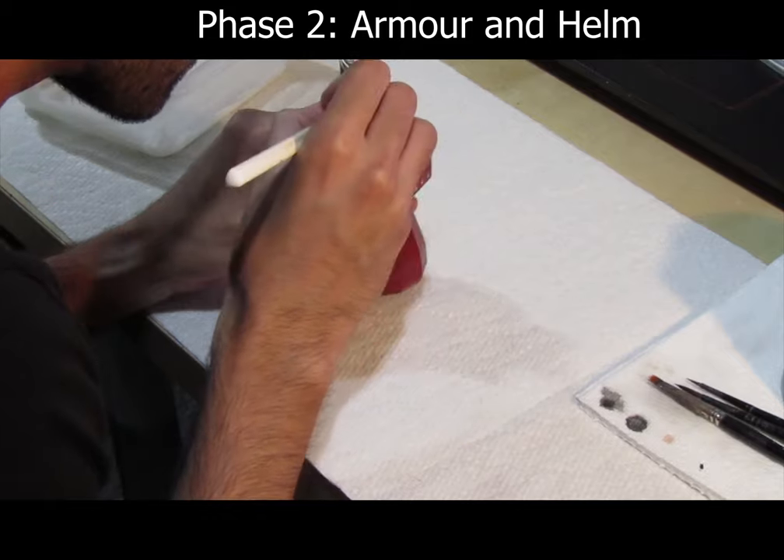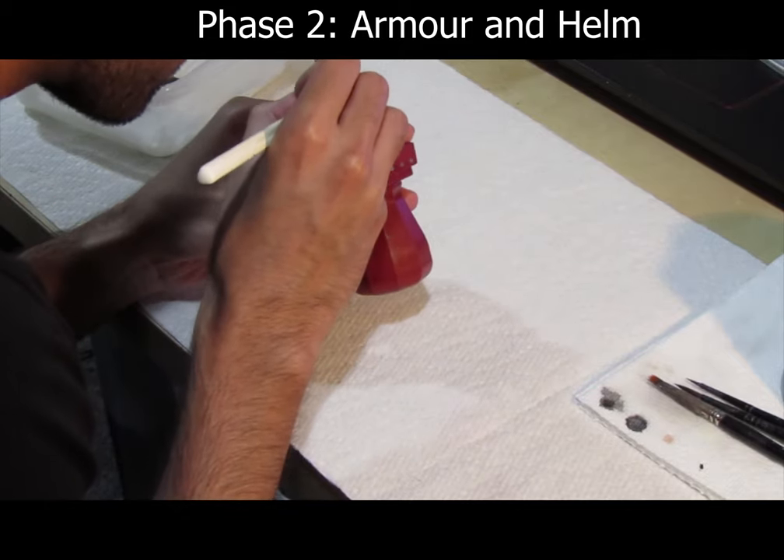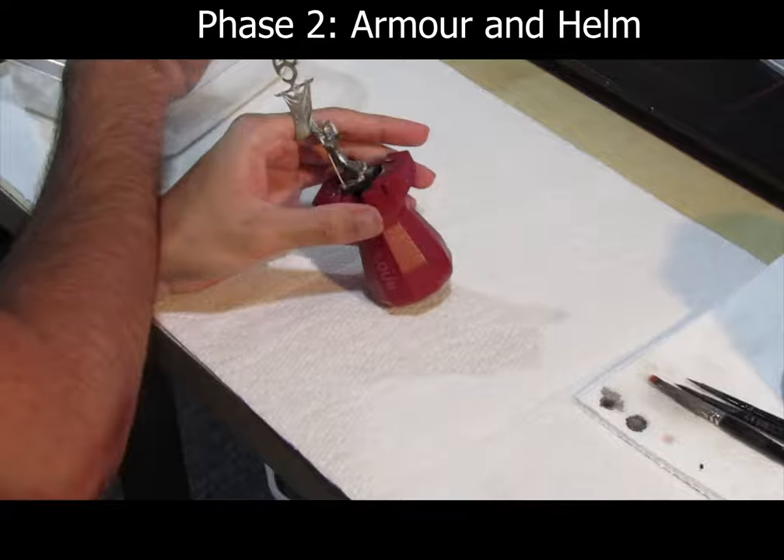Then use Retributor Gold on top of the trim, the helmet, and other detail areas of the armor.